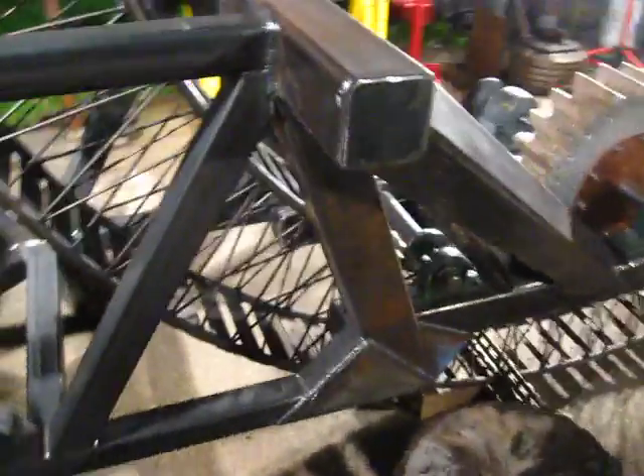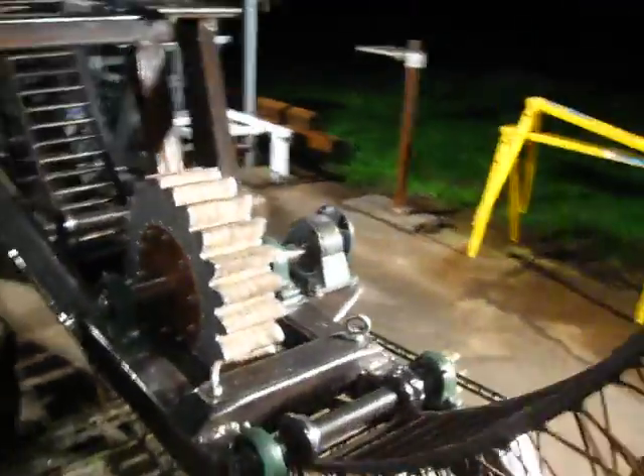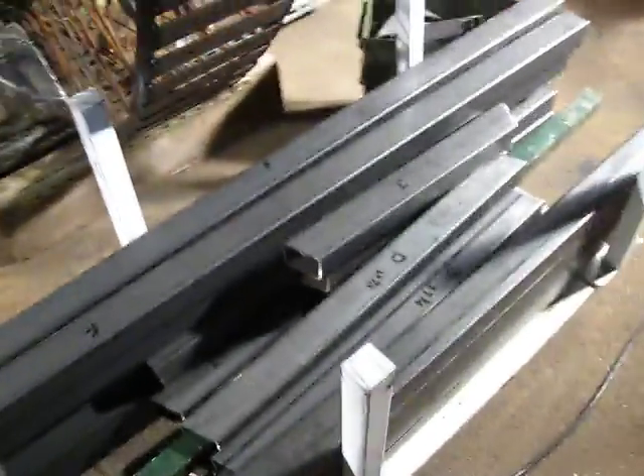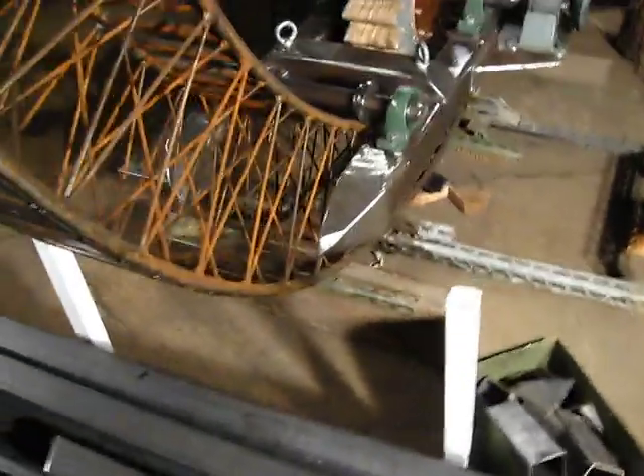I got the drivetrain frame attached to the main support truss today. There's a lot of lining up and leveling that needs to get done to get that right. Got all the material cut this weekend for the rear cabin, so all these pieces are ready to frame out the rear captain's cabin.